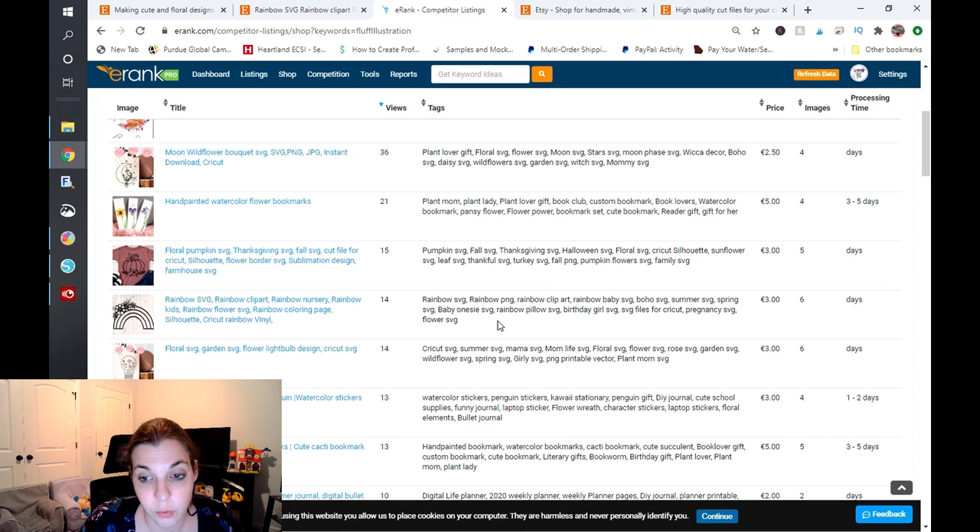There are a lot of high-competition keywords in your tags for this. I can see summer SVG, spring SVG — and 'baby onesie': get rid of onesie, that is a trademark. That is a trademark issue — Gerber will find you. They do sweeps every now and again. Instead of using 'onesie,' try something like 'crawler' or 'bodysuit.' Those two work well and are what I use for my twin baby listings. You will get dinged for onesie — trademark and copyright is very important.